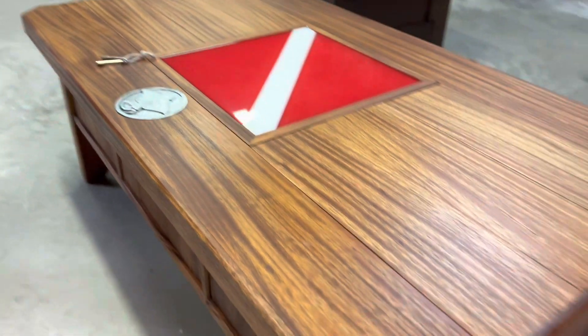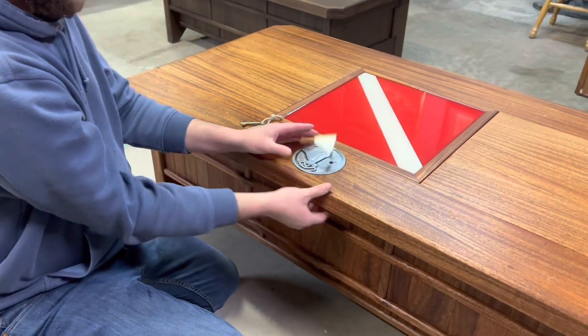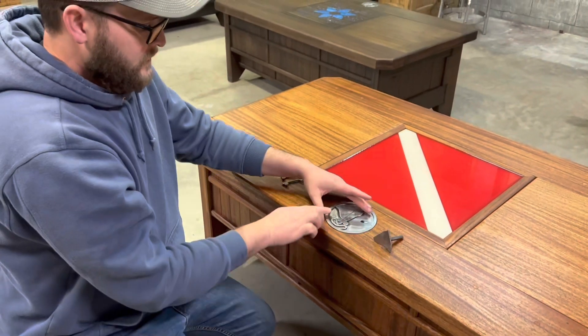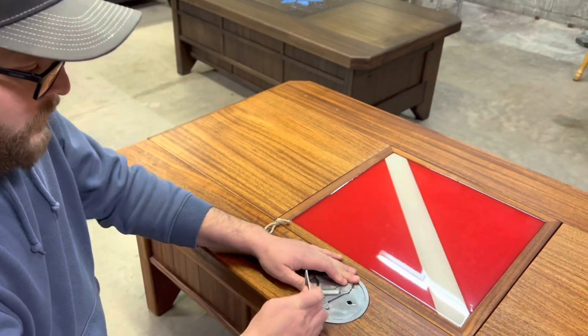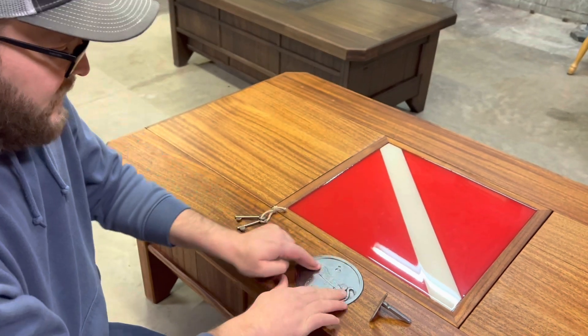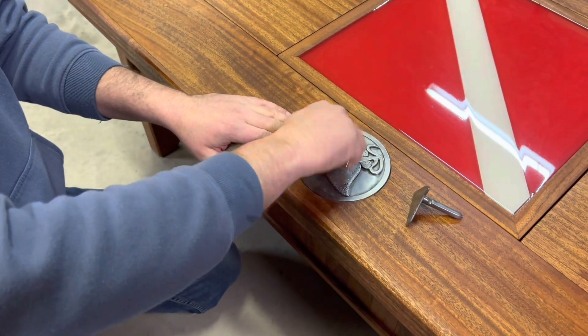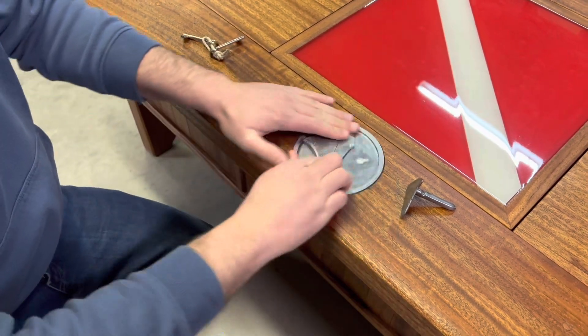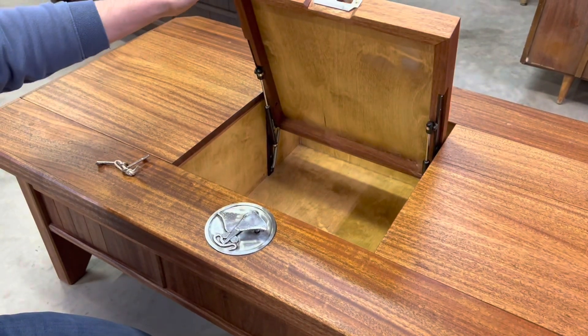I'll show you how to get into it. First of all, there's a little lever under here. You push that little lever and that makes the wing pop up. If you turn the whole thing — because obviously when this wing is down there you can't turn it — when you take that wing out, you can turn it and get to the keyhole. Unlock it really quick, put the wing back in halfway, turn the wing, and that pops it open.